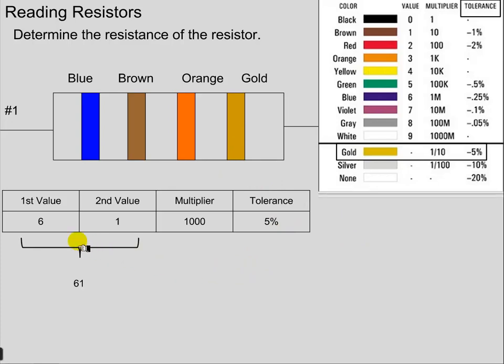Here's what we do with the first two bands: they become a two-digit value, so 6 and 1 becomes the number 61. Then the third band, the multiplier of 1,000, tells us that we take our number 61 and multiply it by 1,000, and now we have our theoretical value of the resistance — that's 61,000 ohms. Ohms are the units for resistance.